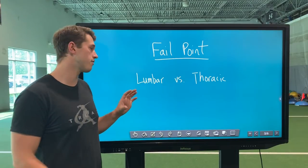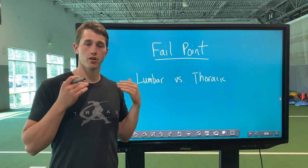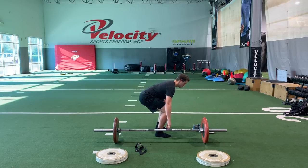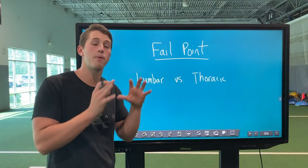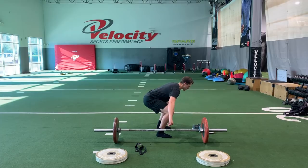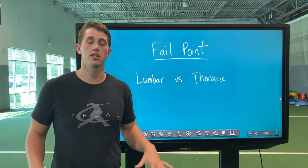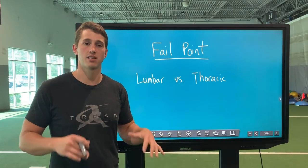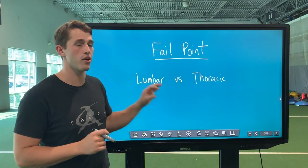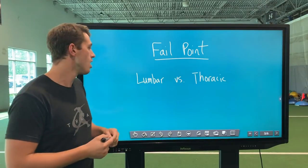With the fail point, during a conventional deadlift you're going to fail through your lumbar spine primarily, whereas during a snatch grip deadlift you fail through the thoracic spine. During a conventional deadlift, when you fail mid-shin or above the knee, it goes through the lumbar spine — which is not nearly as mobile or prepared to readily accept flexion, so that's where a lot of injuries occur. But in a snatch grip deadlift, the thoracic spine is more mobile, and traditionally you won't be able to get the weight off the ground if your thoracic spine can't handle that isometric stress. The fail point is probably the most important consideration.